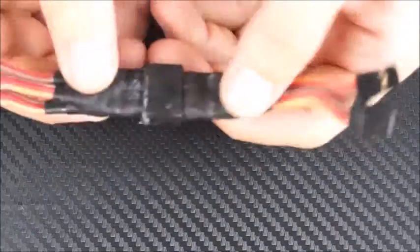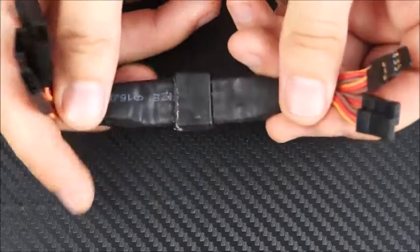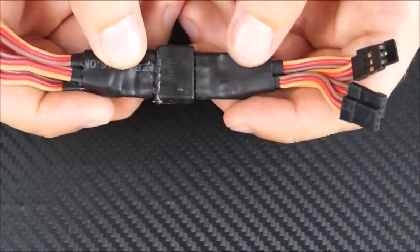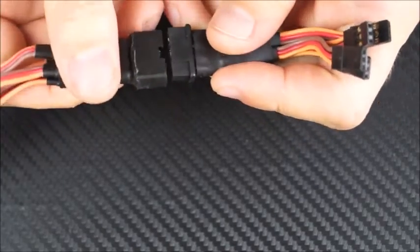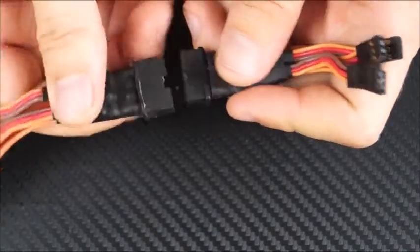Here's one of the Multi-Plug 4s. As you can see, you've got four servo inputs and four servo outputs. Now this would be used on larger models or larger scale turbines. Same principle — quite stiff, quite hard to pull apart, and it cannot be reversed. So it makes setup at the field really quick and really easy.